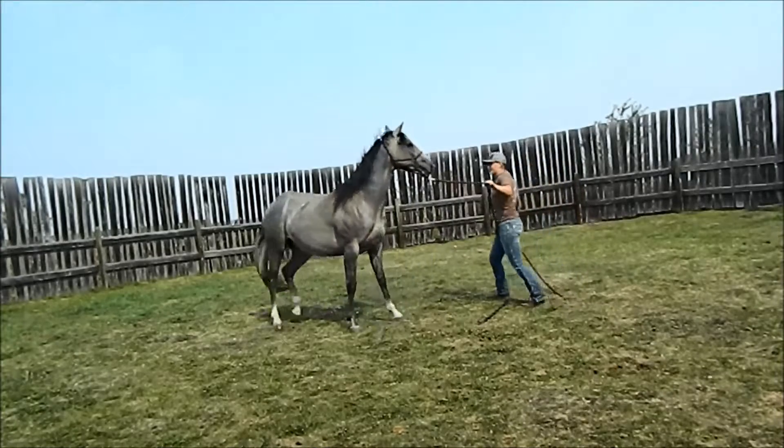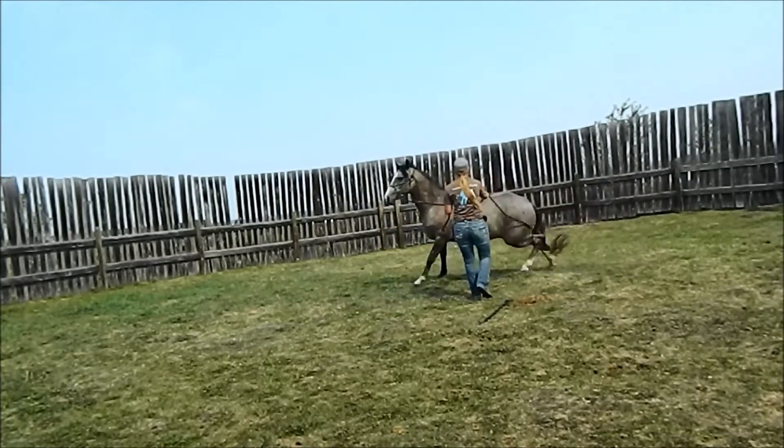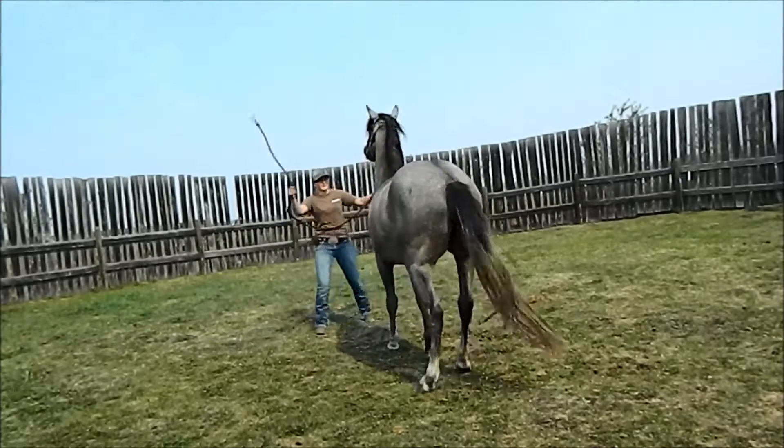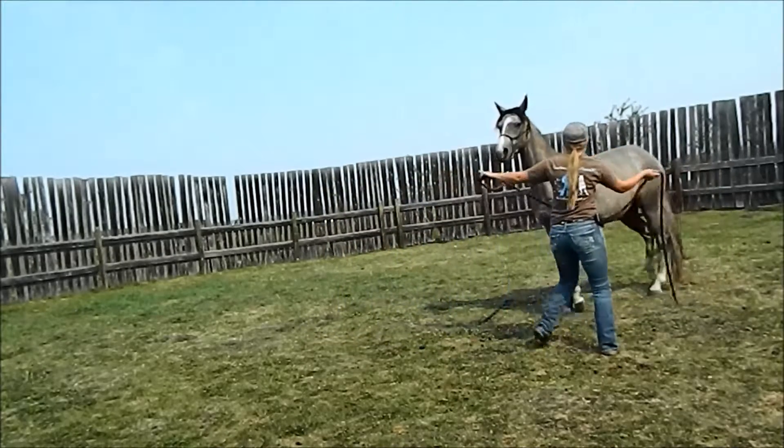You can see just how upset he gets when things kind of come at him. You're going to keep going. Keep going. Start to stand, start to stand.